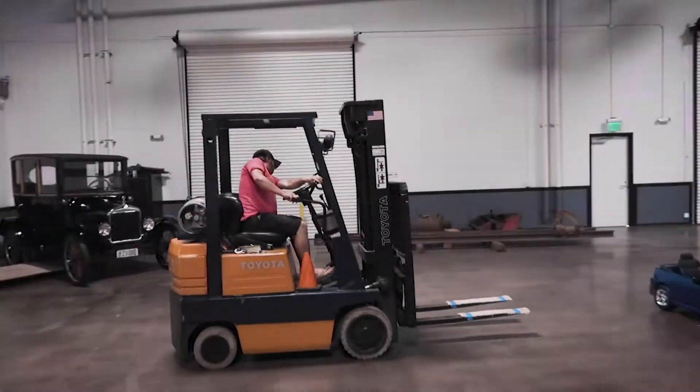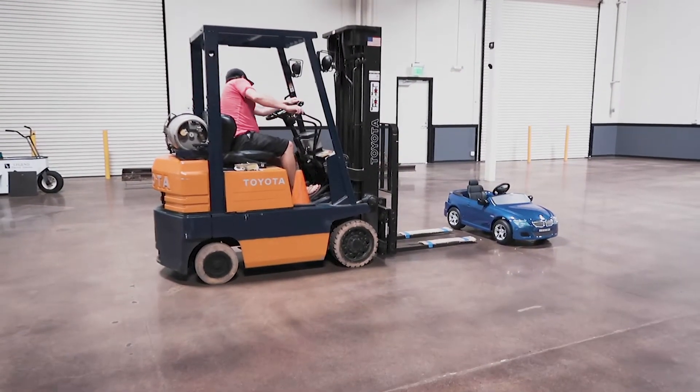Driving lesson. I'm 46 years old and I've never driven a forklift before. I figure it's probably time. Ryan's kind of our resident all-things-gas-powered guy. I'm about to get myself a little lesson.